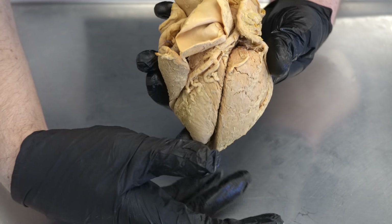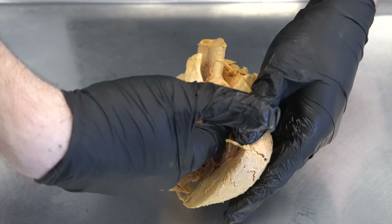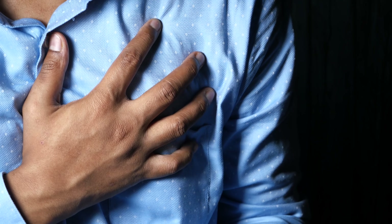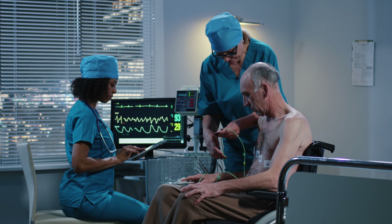The problem, beyond the heart getting bigger, is that when the apex balloons out it can no longer contract effectively, meaning it can't eject an adequate amount of blood through the aorta to the rest of the body — and remember, that blood is oxygenated, which is what your entire body runs on. This is why broken heart syndrome is difficult to diagnose in its earliest stages: the symptoms closely mirror other heart conditions like a heart attack, including chest pain and shortness of breath. Proper diagnosis requires tests such as an ECG, an echocardiogram, an angiogram, or an MRI.